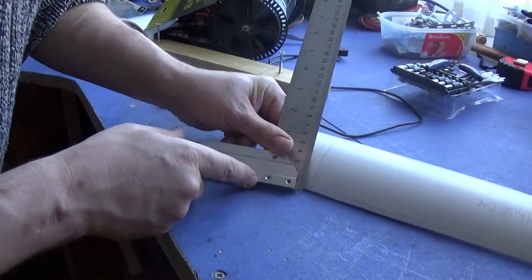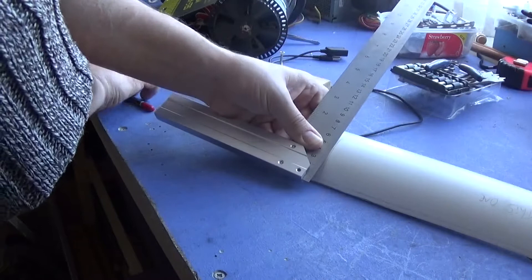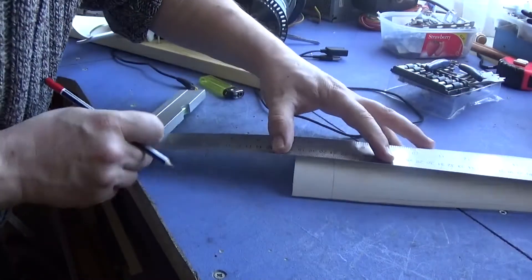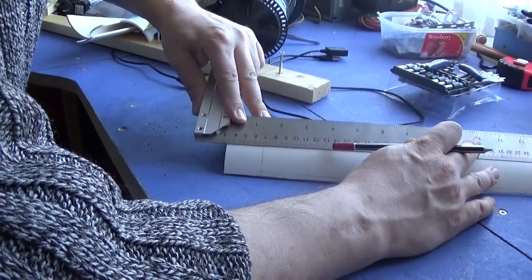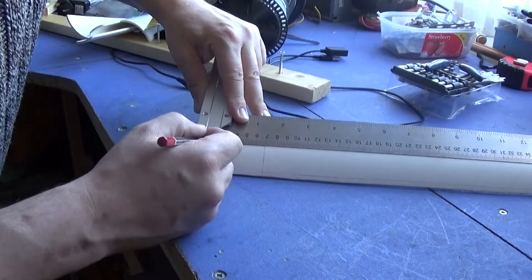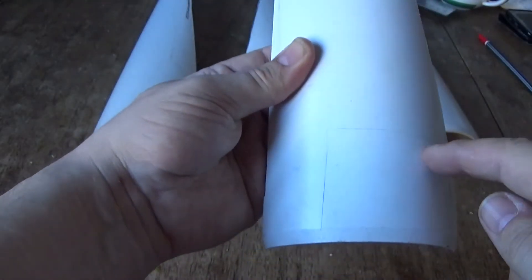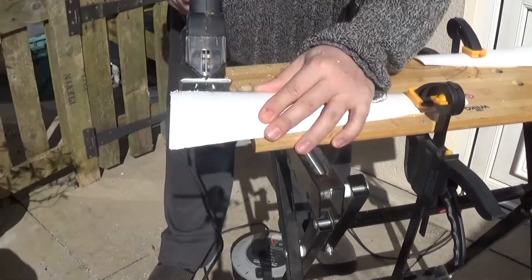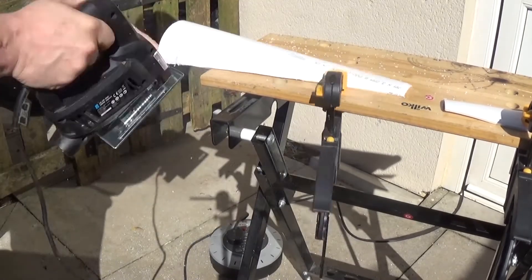From the straight edge, measure up four centimeters and mark it off. This little section will be the section you keep — that will connect to the hub of the wind turbine, and the bigger bit will be the bit you cut off and discard. So if you can just see it on the camera — I made this line — this bit here is going to be what attaches to the actual wind turbine and this bit I'm cutting off.